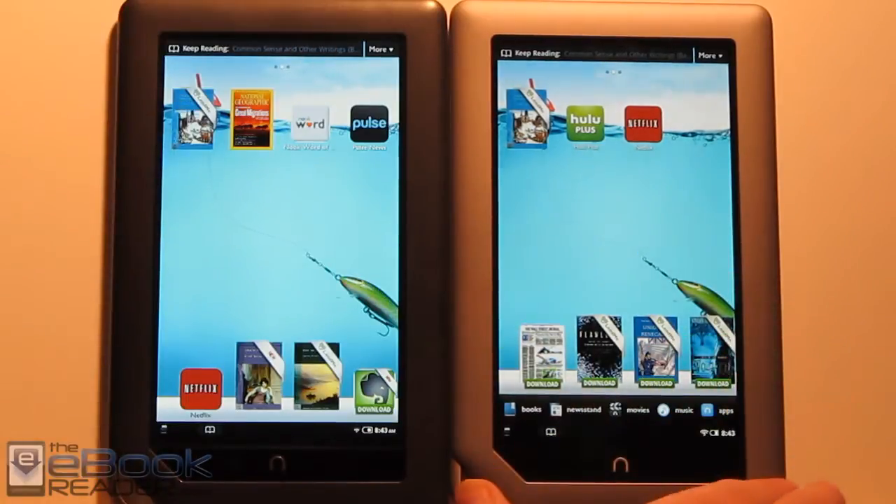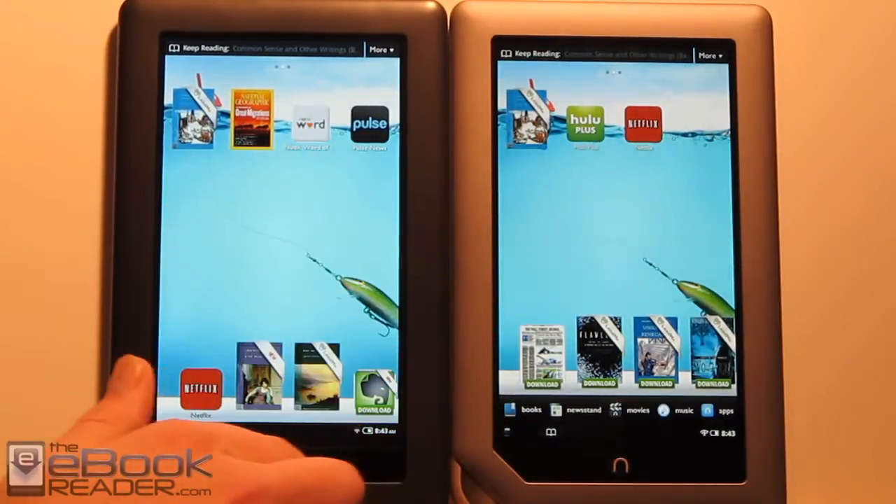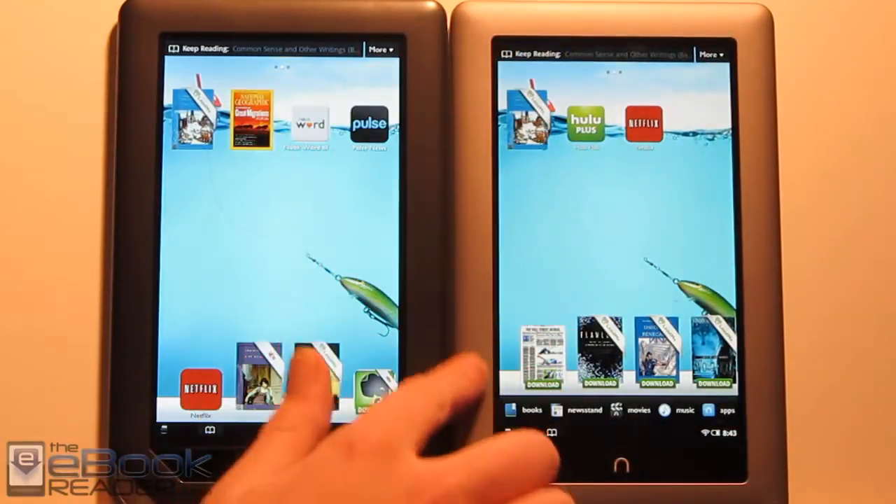The Nook Tablet is noticeably lighter than the Nook Color when you have it in hand, so that's definitely an advantage. The outside has a different color — the Nook Tablet is sort of dark and smooth, while the Nook Color has a coating on it that gives it a little more grip.